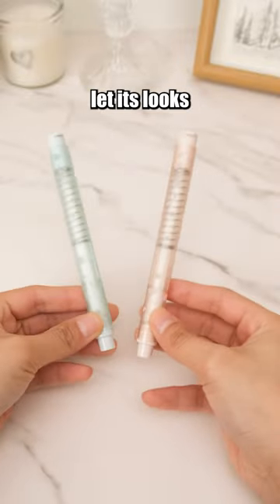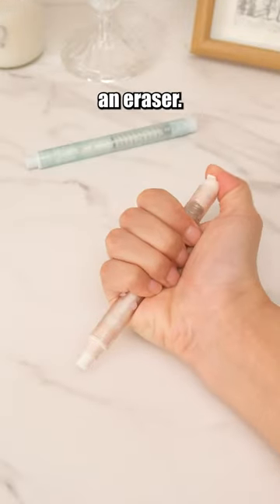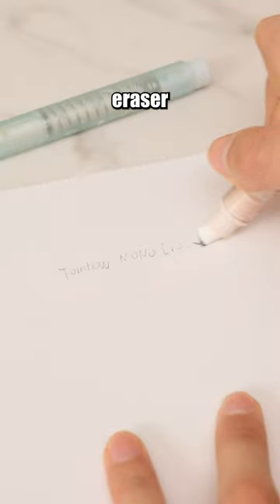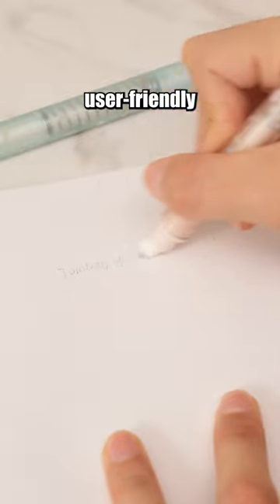Considered it a pen? Don't let its looks trick you — it's an eraser. The pen-shaped design and the method of pressing to extend the eraser offer excellent eraser protection and user-friendly functionality.